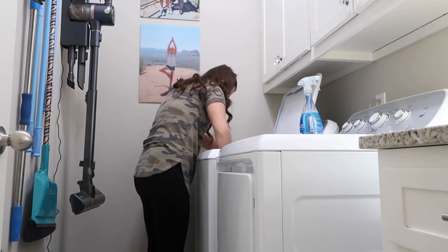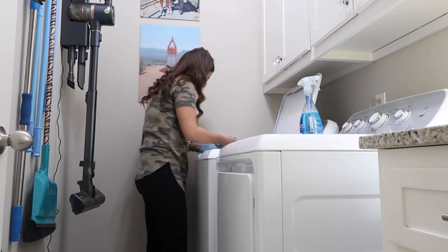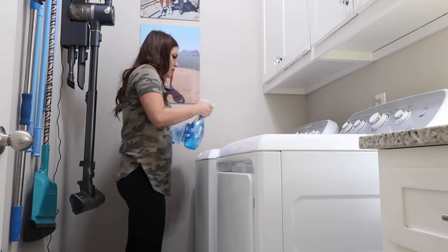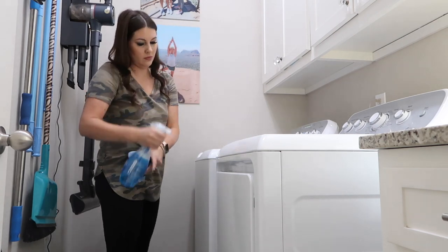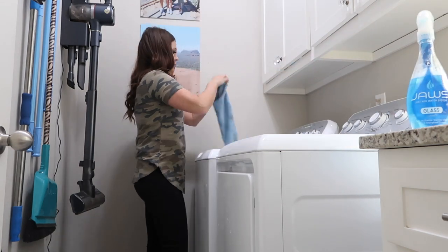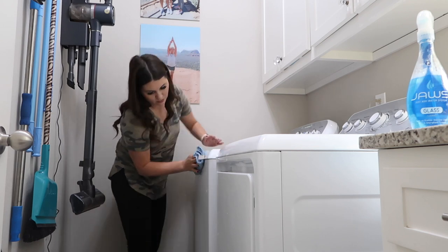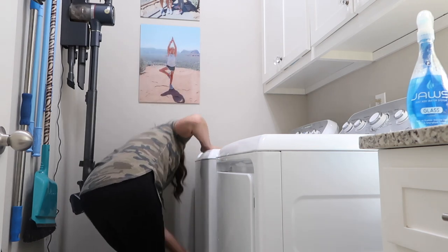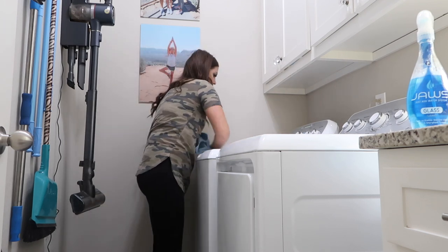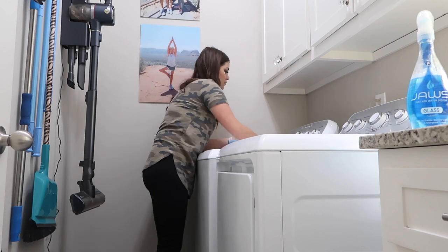I also wanted to mention that I would never talk about a product that I don't love. I use Jaws in my household every single day, multiple times a day — in my kitchen where we eat, in our bathrooms, in our bedrooms, in Savannah's bedroom. I seriously do love these products and I will be using them on camera, off camera, and after YouTube. I highly suggest if you guys are looking for a new cleaning product, definitely check this out. I'll have those links down below in my description box.